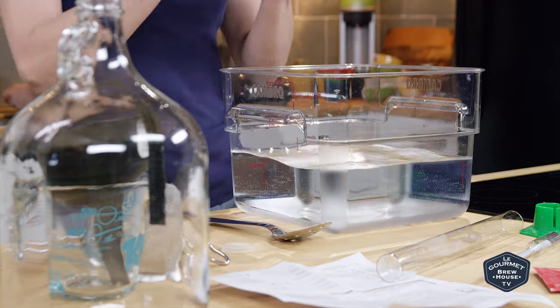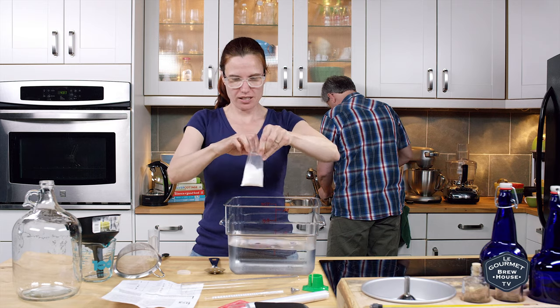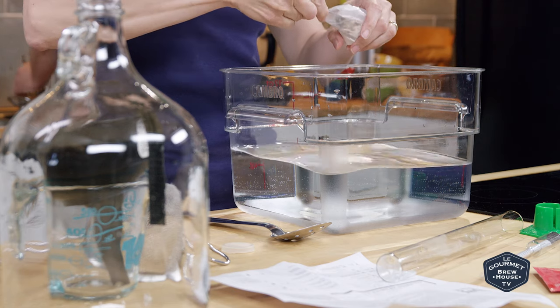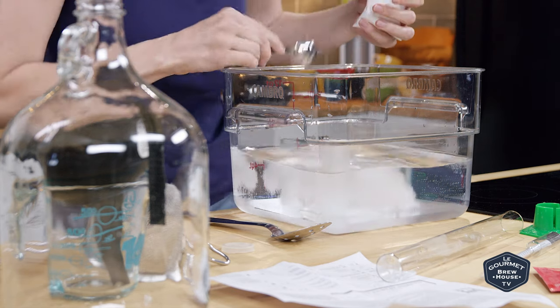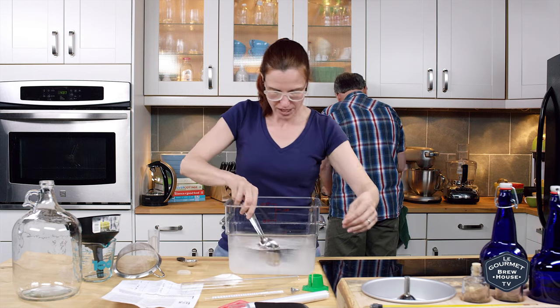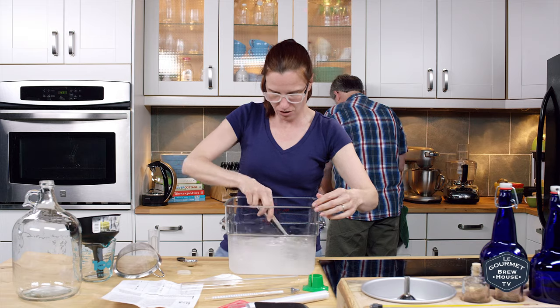Okay, so I'm going to mix together the no-rinse sanitizer. 75 degrees Fahrenheit — oh, we're almost there. Excellent. I will start after this stir.